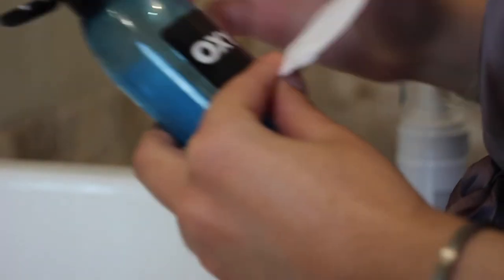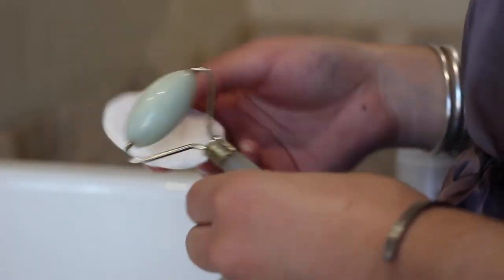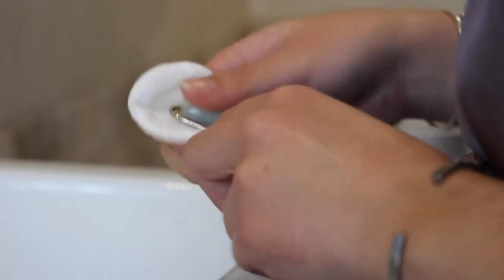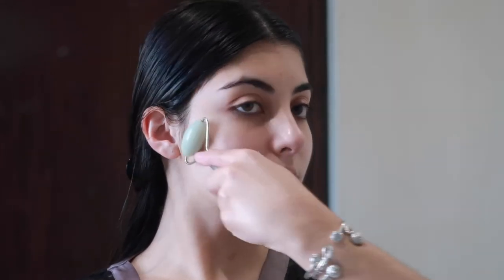I then rinse my face off and then I apply the Oxy toner to my jade roller — this is just to disinfect my jade roller as it's just been sitting in the drawer — and then I just jade roll my face just to increase the lymphatic drainage.